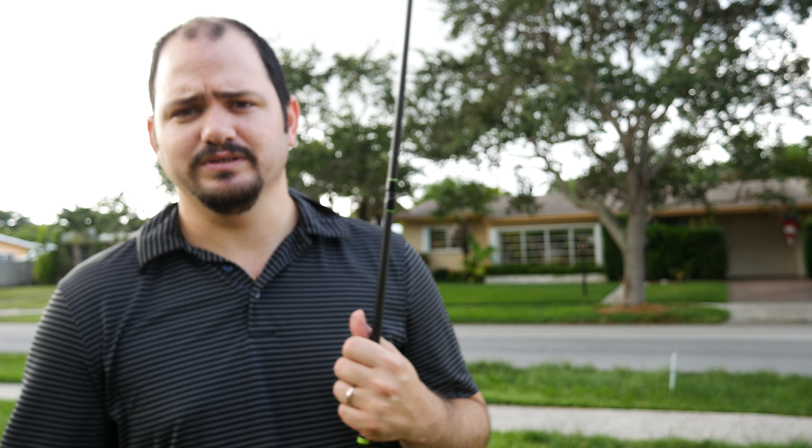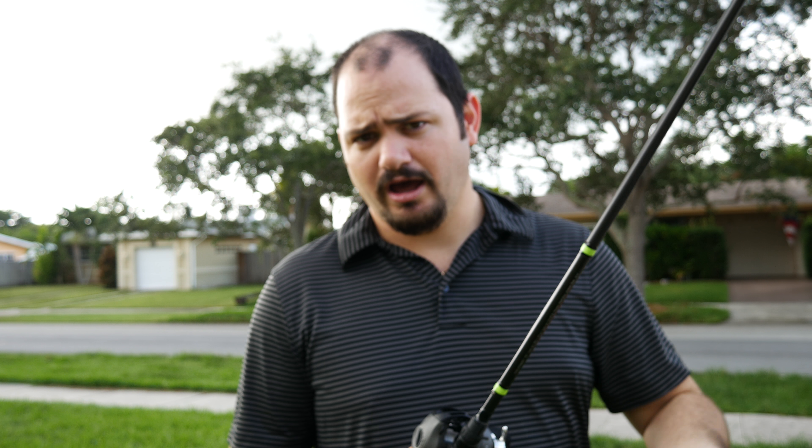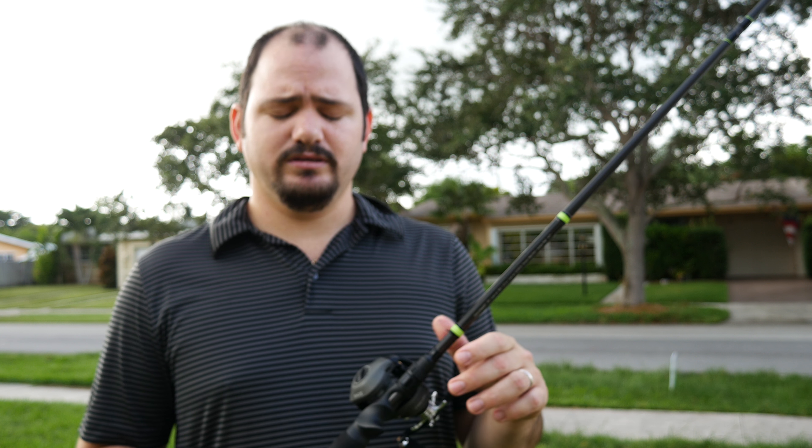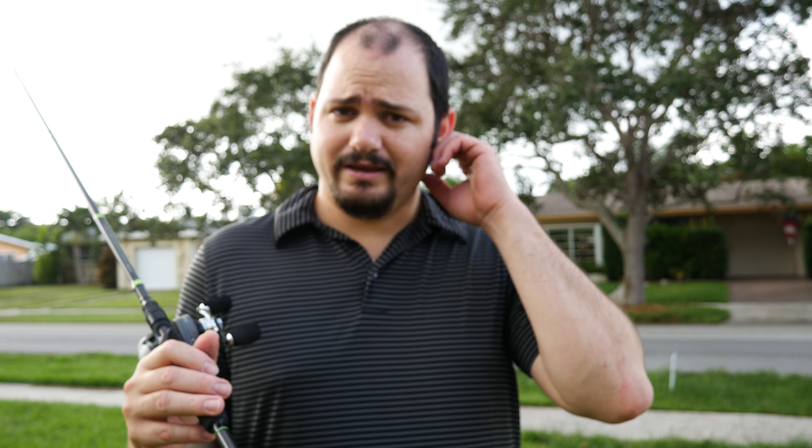I didn't want to spend a lot of money. I had a budget of like between sixty to a hundred dollars, and I wanted to get something that was going to be useful for the purpose I wanted, which was to learn how to use them. But also, if I ended up liking it, I wanted something I could still use — something that could be part of my arsenal. And if I didn't like it, I didn't want to feel bad that I spent like two hundred dollars on something I wasn't going to use.